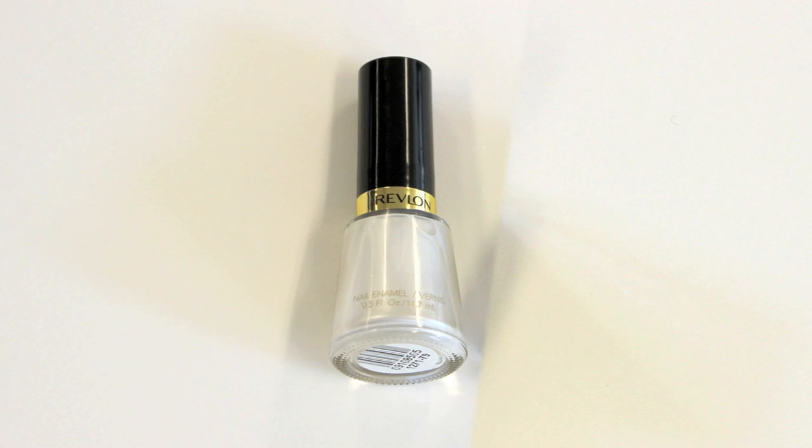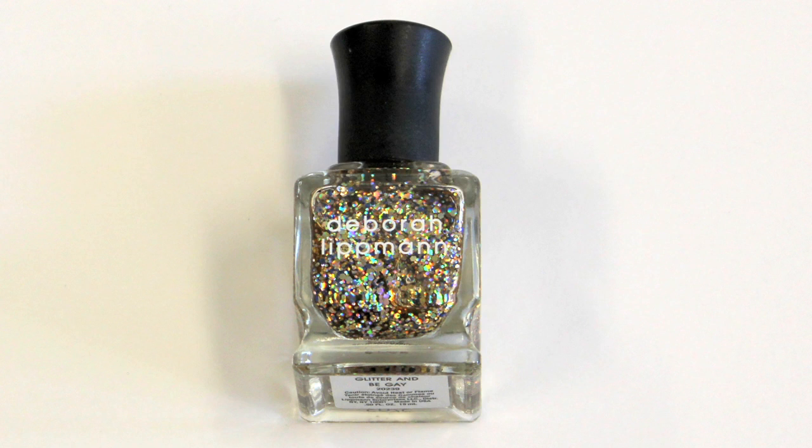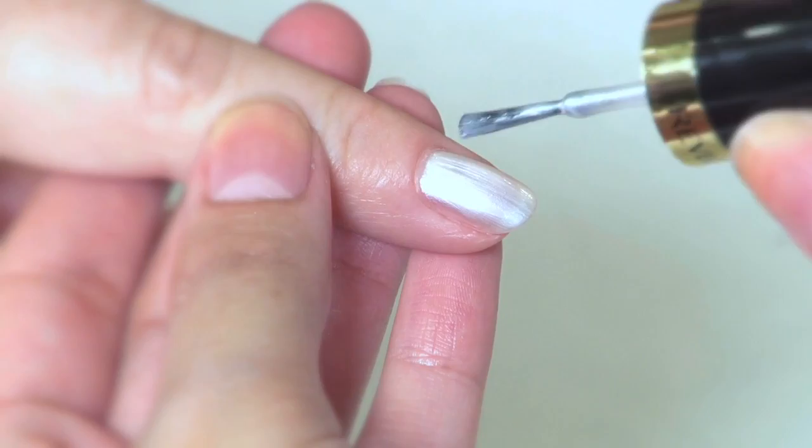For this jewel-inspired look, you're going to need a shimmery white polish, some chunky gold or silver glitter — bonus points if you can find a glitter with purple in it — and a dry, wide, flat brush.